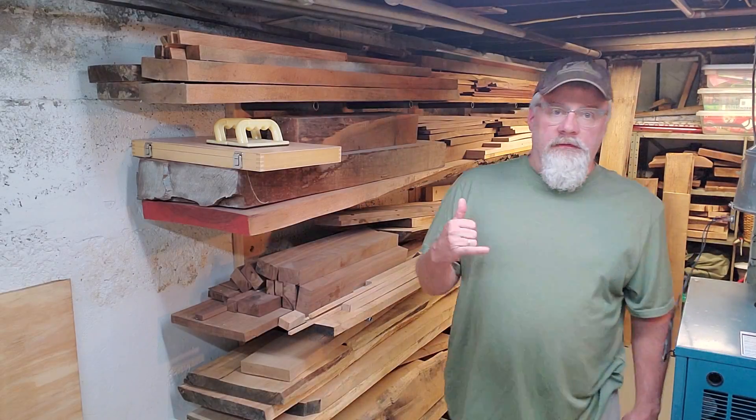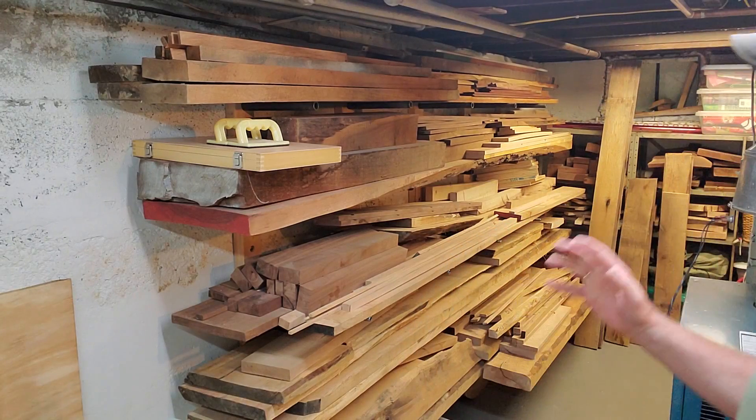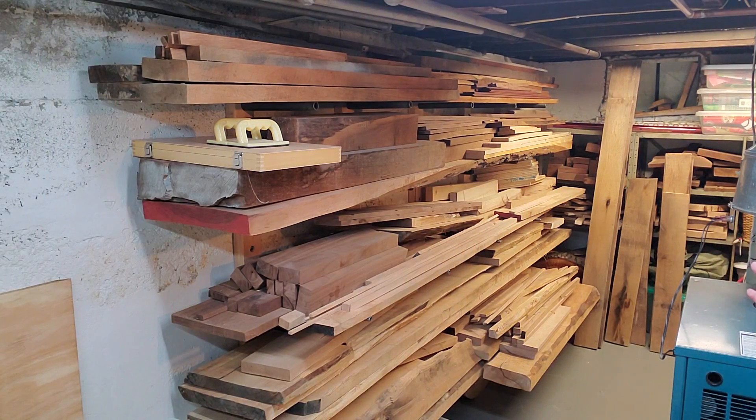First stop on the tour: material storage. Over here I have an area about four foot off the wall and 12 foot deep. I keep a variety of domestics including walnut, maple, white oak, ash, cherry, a little bit of chestnut, and then a couple of exotics including purple heart and a little bit of babinga.